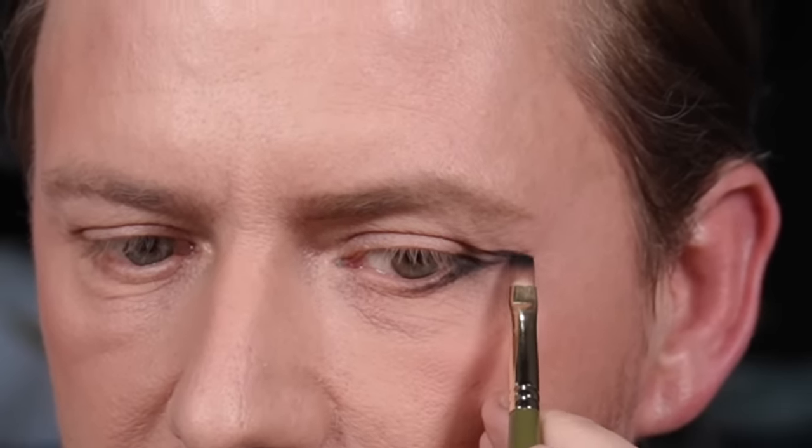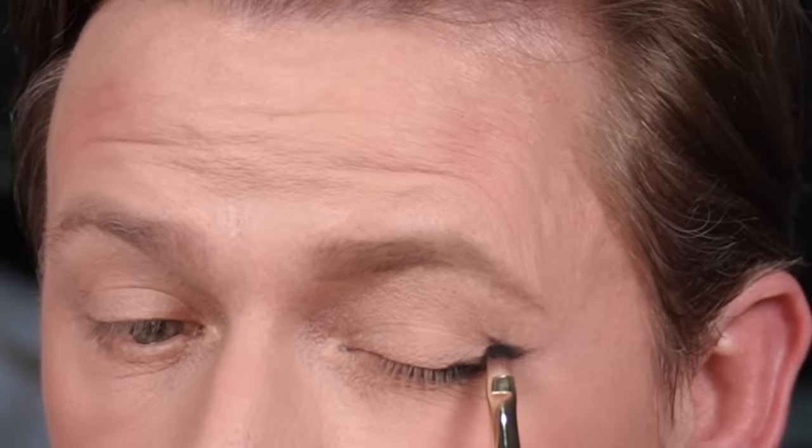I'm going to take this out just a fraction more on the outside corner — any mistakes we can clean up. From this point, with your eye open, it's a straight line. When I close my eye I'll have this weird kind of nook where the skin is. Every single mark will look different on every single eye shape. Remember, you're not going around with your eyes closed, so don't worry about how that looks.